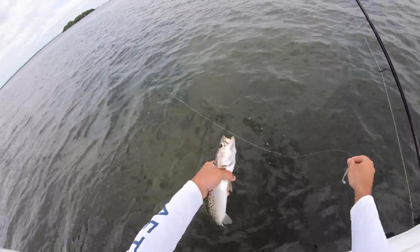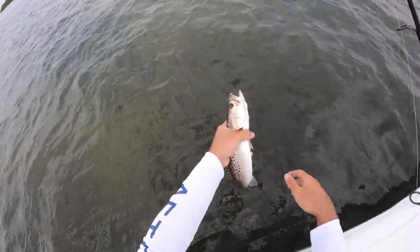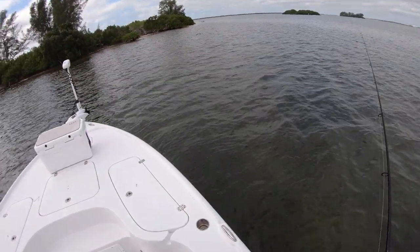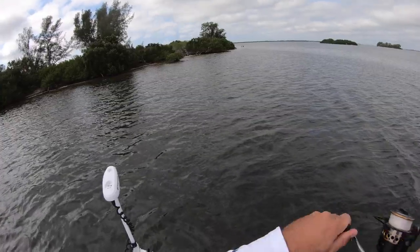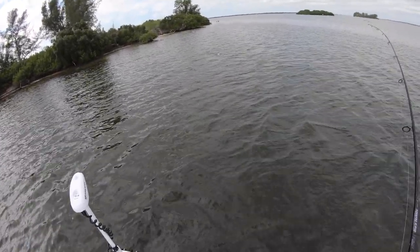Slippery guys — there it is, like a 16 inch trout right there. Perfect, see you dude. Let's see if we can get a redfish now. There we go — that's a better fish, that's another trout. Good trout though.